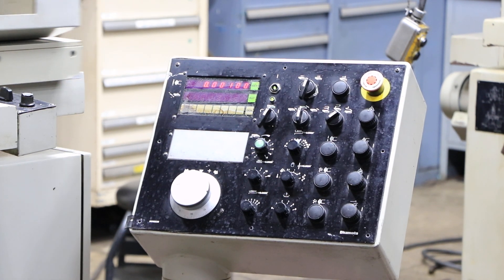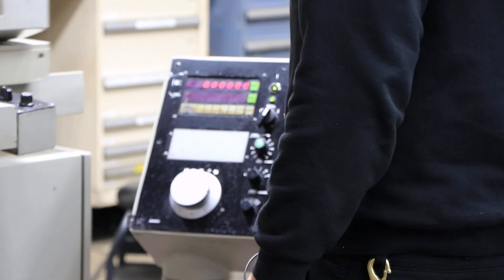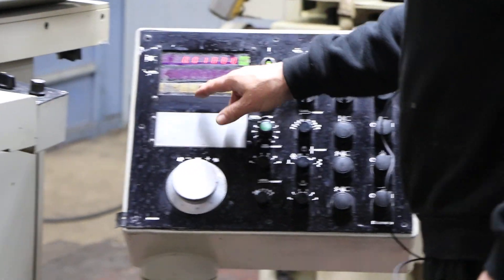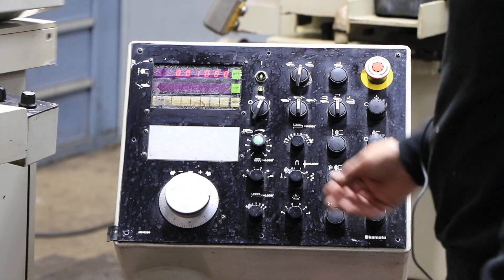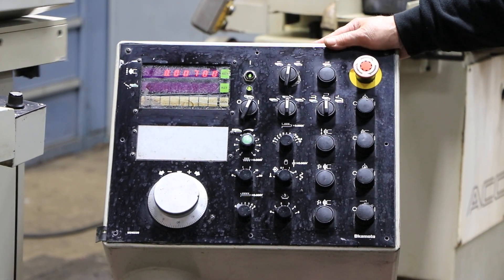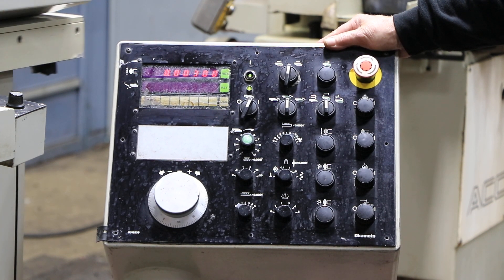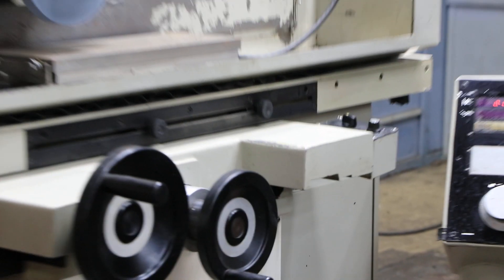You can also do plunge grinding — that's where you use one of these other settings here. You have to go back into your edit mode, put a value in there, say ten thousandths, and start the table again. Now each pass back and forth, I'm going to feed down one thousandth without the saddle moving — just grinding a plunge, or what they call a slot. When it gets to zero, it does a certain amount of spark outs and then it stops.